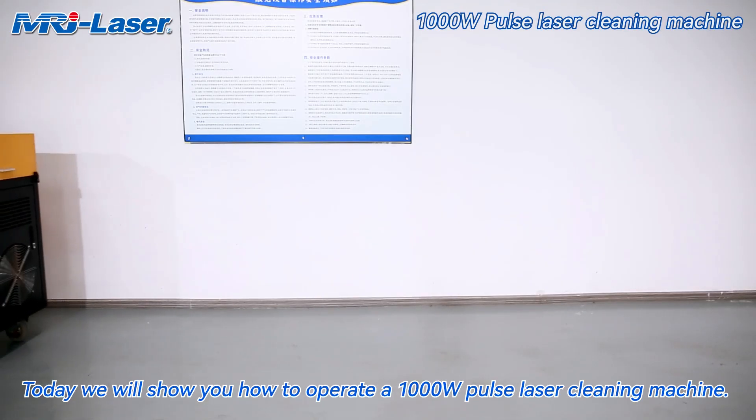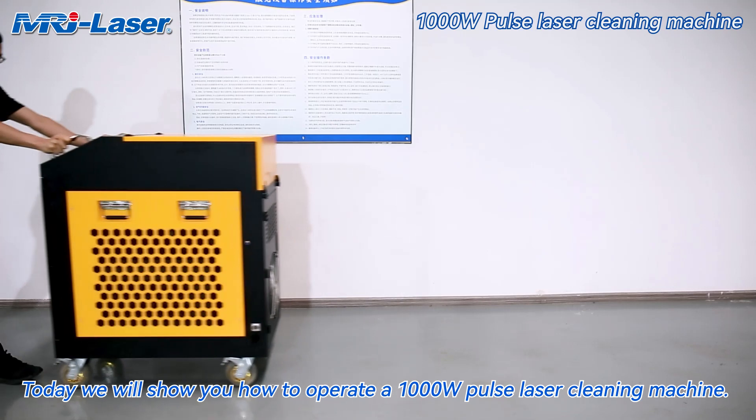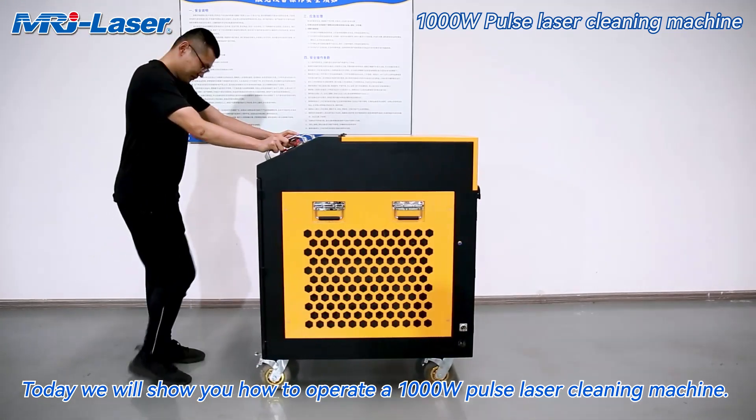Welcome to the Emerge Laser Channel. Today we will show you how to operate a 1000W Pulse Laser Cleaning Machine.